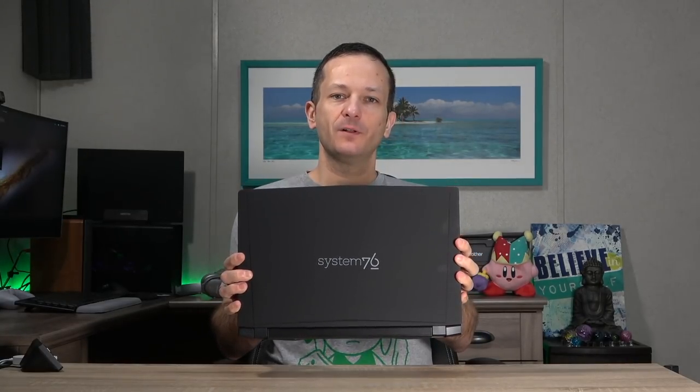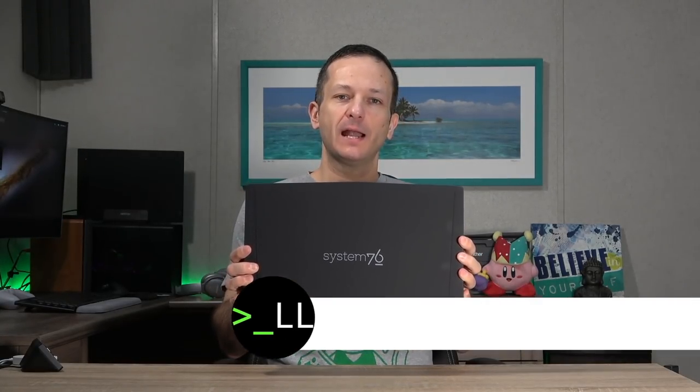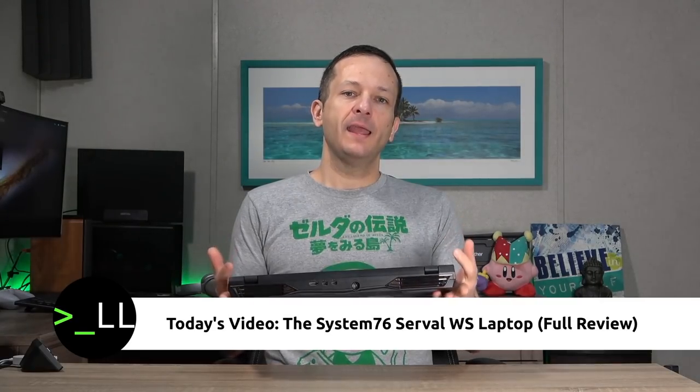Hello again everyone, welcome back to my channel. Today I have another laptop review for you. In the studio right now is the System76 Serval WS laptop. I had a lot of demand for a review on this laptop — well, actually one person on Twitter asked me, but I love doing hardware reviews and any excuse to check out a new laptop I'm going to jump on.